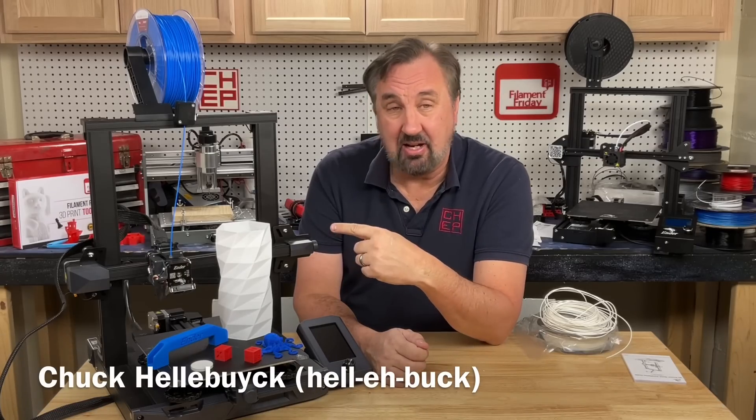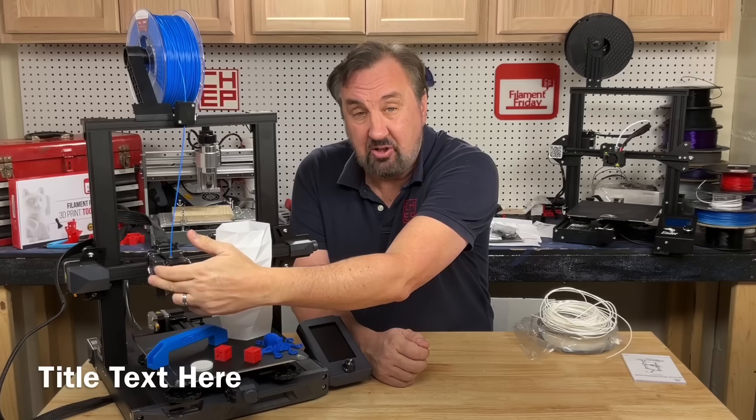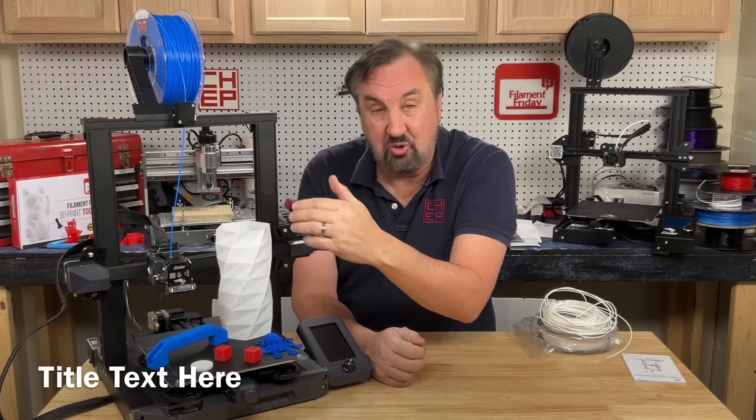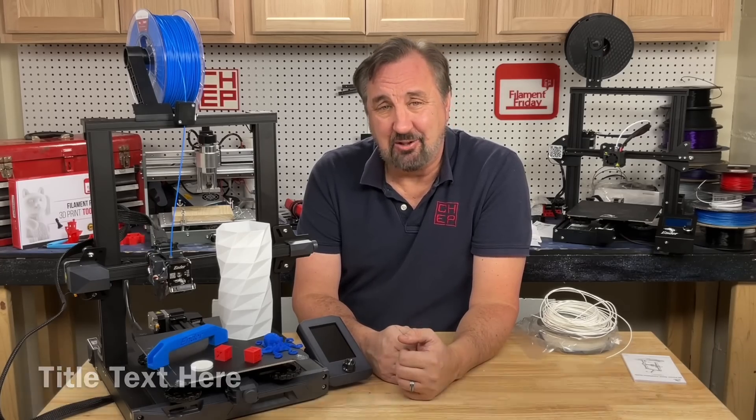In today's episode we're going to take a look at the Ender 3 S1. It's got some nice features: filament runout, CR touch auto level, a PEI flexible metal bed, direct drive — pretty nice, but it's $429 on Amazon. Is it worth it? Let's take a look on today's Filament Friday.